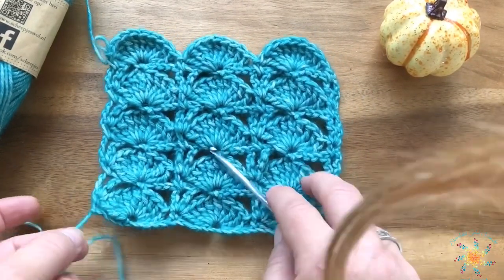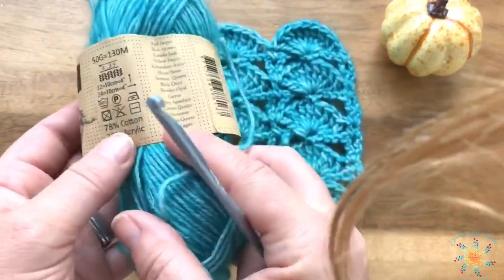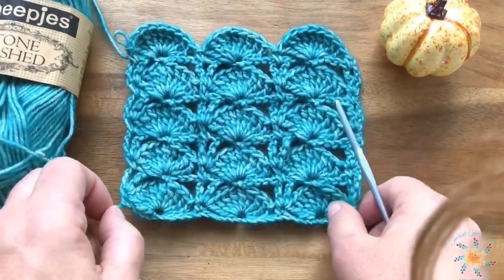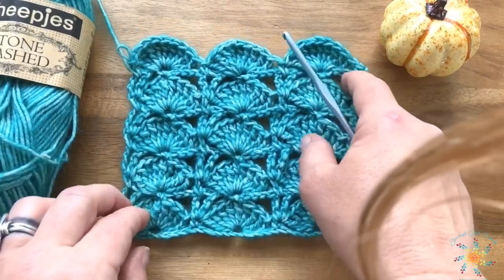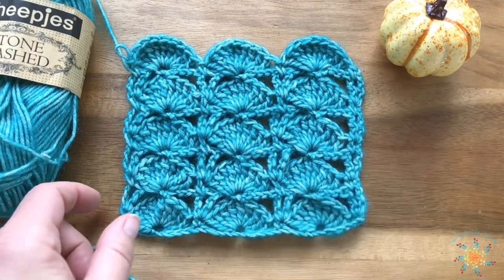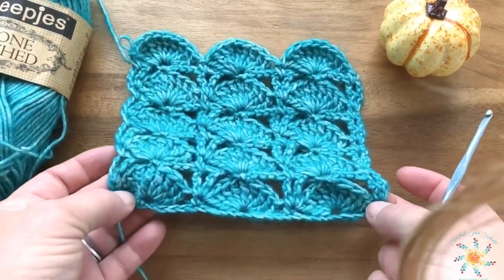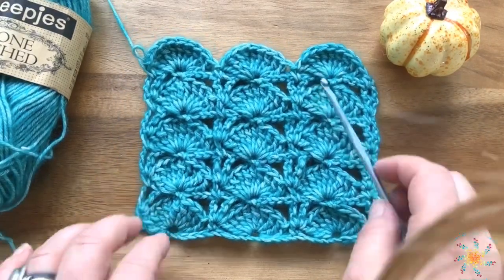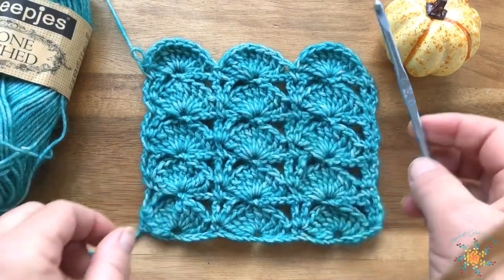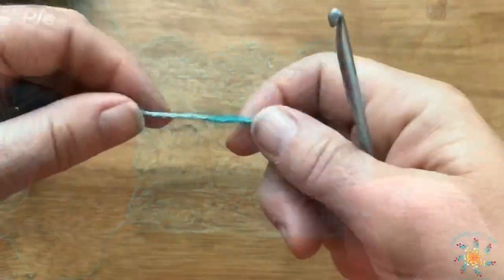I'm using a 4.5 millimeter hook. The pattern works in multiples of ten plus one, but for some reason I seem to be a little bit off. Maybe you want to try with multiples of ten plus two, just to see if that helps. The full pattern is written on my blog, so let's get started.